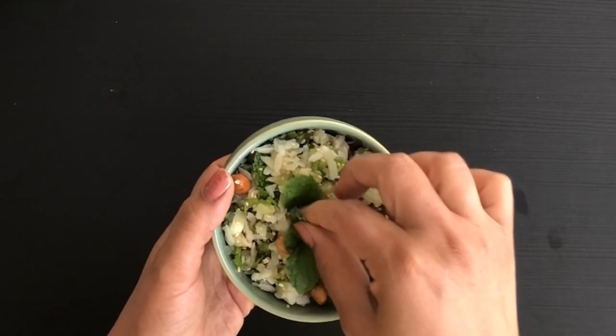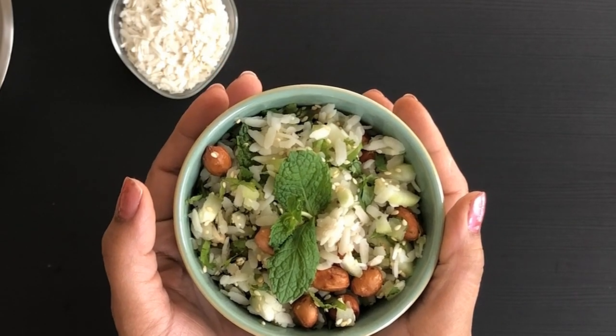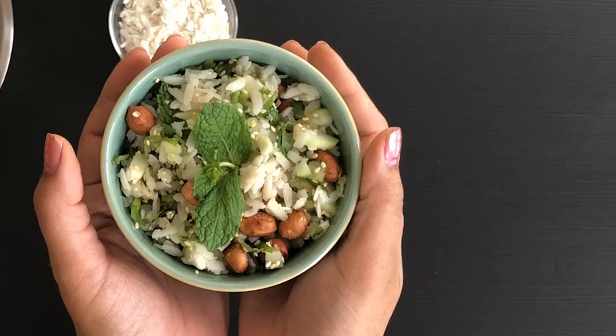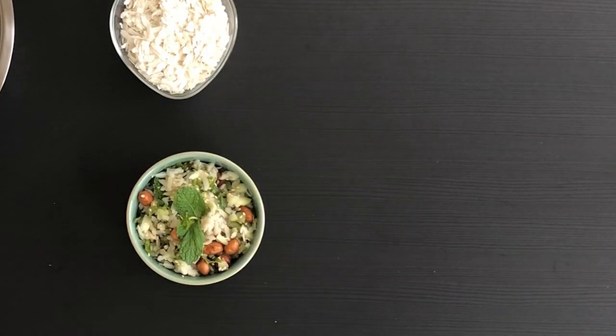Garnish it with mint leaves — the dish is ready to serve. Do try this recipe and post me your feedback. Please subscribe to my channel, I really appreciate it. Thanks for watching, see you in my next video — until then, take care, bye!